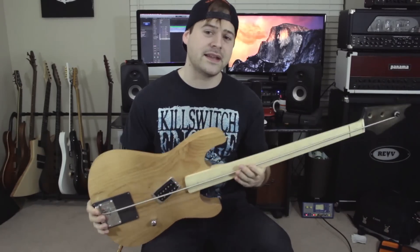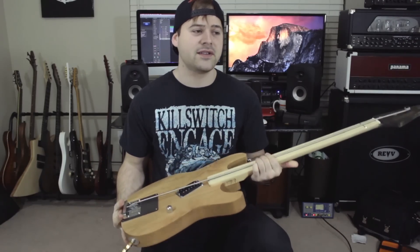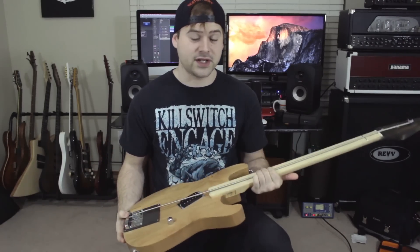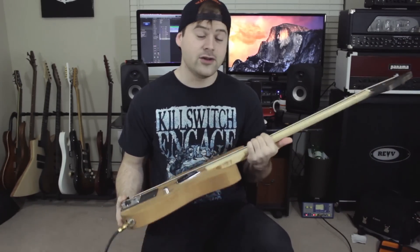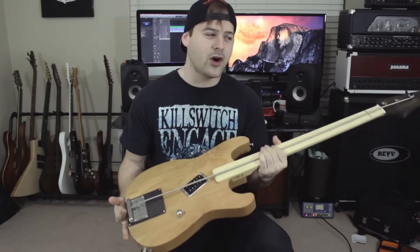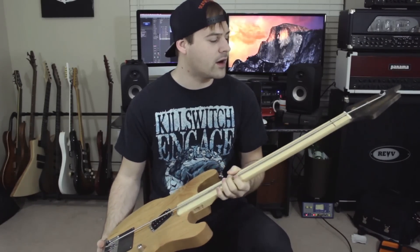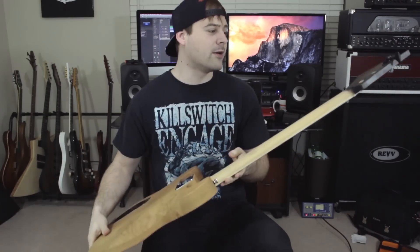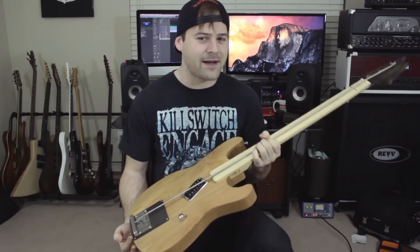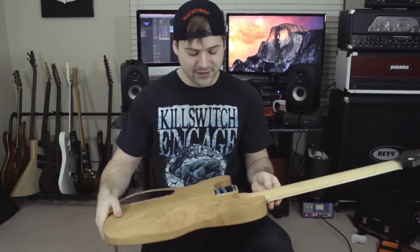Now obviously this guitar is meant to be satire — it's meant to be comedic. It's not meant to be an actual functioning guitar. I'm not in any way, shape or form saying this is an amazing guitar. It literally has no real function other than the video that I used it for. So I really don't know what I'm going to do with it after this, but go big or go home, right?